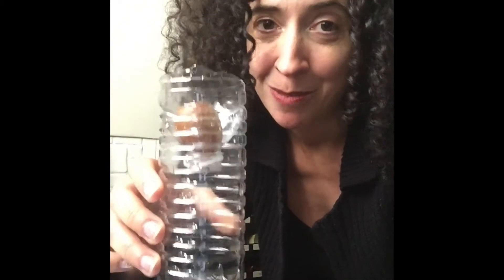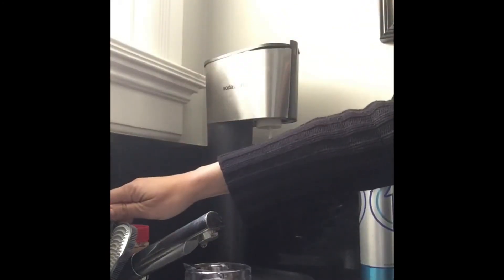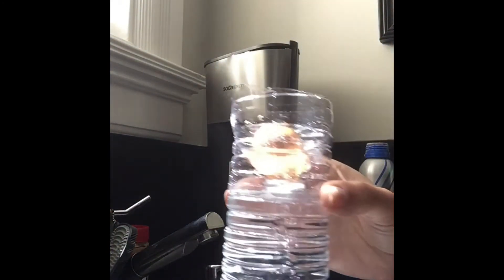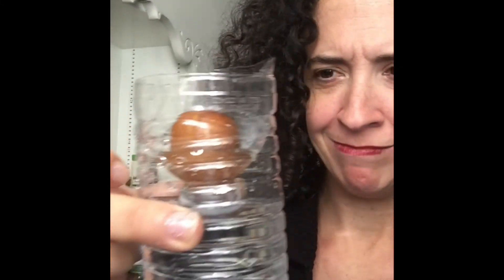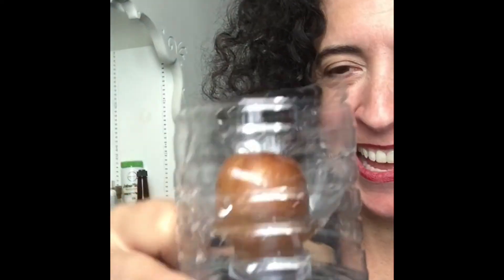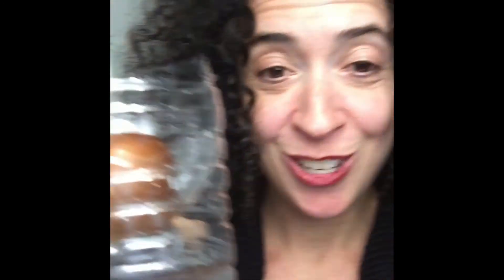I'm going to show you how much water I'm going to put in too, so why not? And there we go — perfection! Half is in... kind of. I'm going to play with it, but half of the seed should be in water. Alright, good luck!